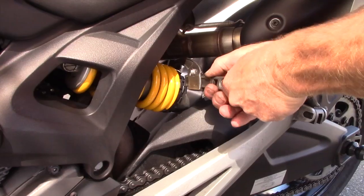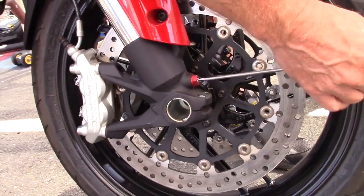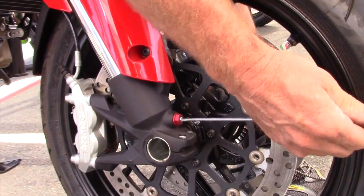My name is Dave Moss. I tune approximately 3,500 bikes per year. This is 2KLX Sound.